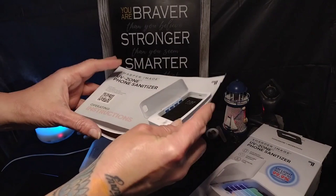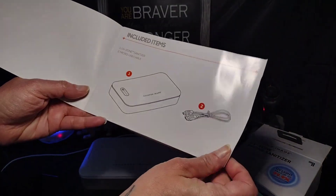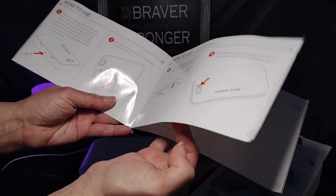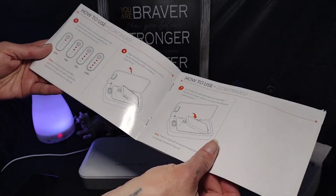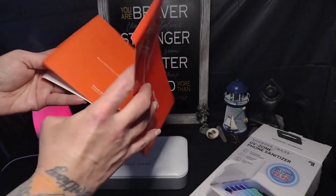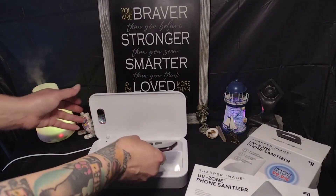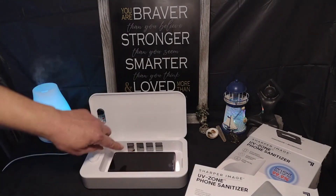I've got it all plugged in. The directions are pretty easy to use — it shows what's in the box and exactly how to do everything. They suggest each cycle takes three minutes, and they suggest you flip your phone over halfway through and do a second cycle. It's best to probably have the phone out of the case, but it is big enough that you can do the case separately, which is probably a good idea.